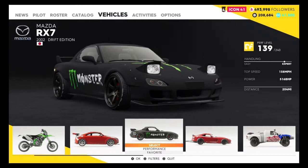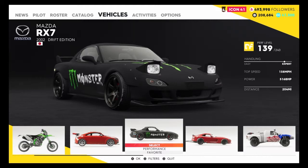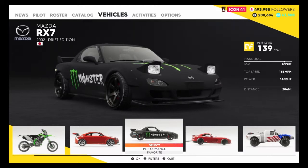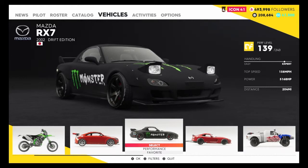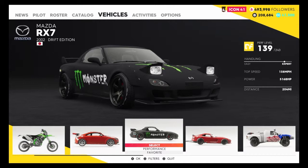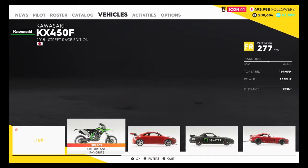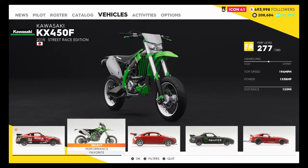Last time I went over this car right here, the Mazda RX-7 Drift Edition. But I thought I already went over how to drive a drift car. Now I'm also going to have to go over how to drive a real car that's not a drift car. But also, I figured out — why not teach you how to drive a bike?